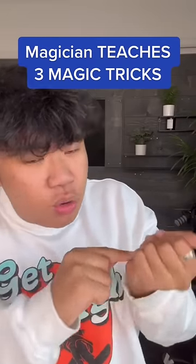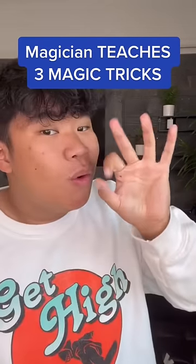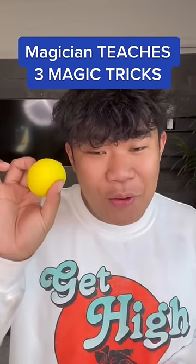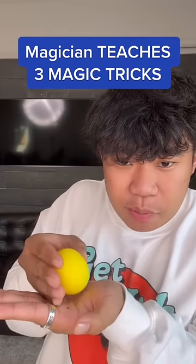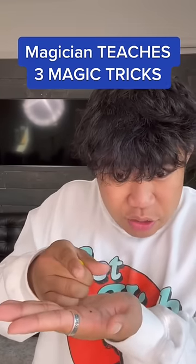Three easy magic tricks that you can do right now. Number one is the ball vanish. How I do this is I pretend to place it in this hand, but really it stays in the other hand. The move looks like this. You're going to pretend you're going to place it here and you're going to use every finger except for your index finger to tuck it into your hand.